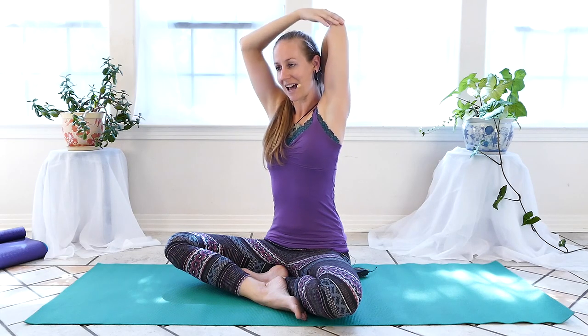We'll inhale both arms up and then exhale, switch hands. This time the left fingers curl downwards and the right hand comes to the left elbow, getting a nice stretch and opening here. When we're at the desk or at the computer, all these muscles in our neck and shoulders tend to get tight just from chronic overuse and sitting in that position for so long. We'll inhale both arms up, exhale down.